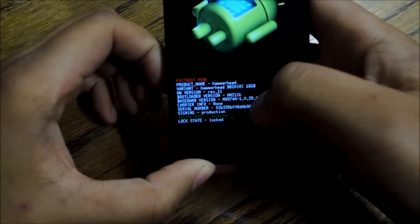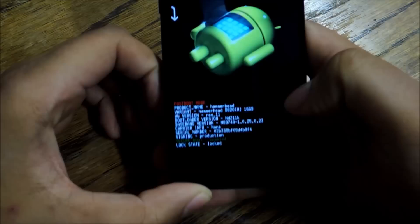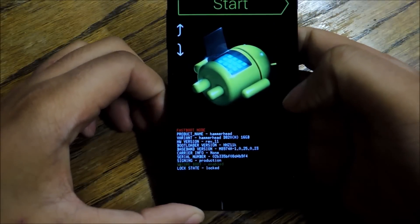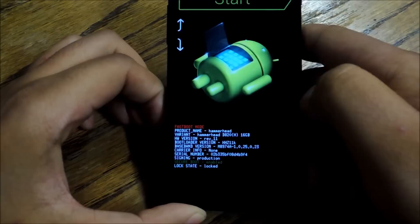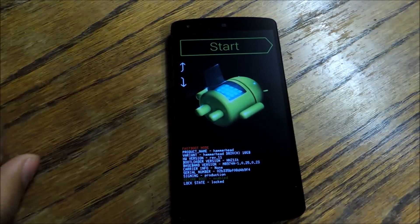You'll see it says 'lock state: locked' down here, which means the bootloader is currently locked — but that's going to change pretty soon. Now plug your phone into your PC using your micro USB cord and then you're going to issue the commands.